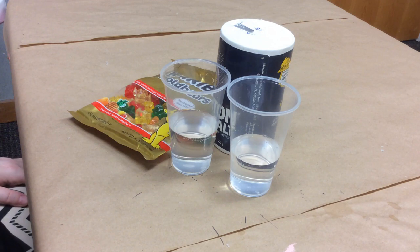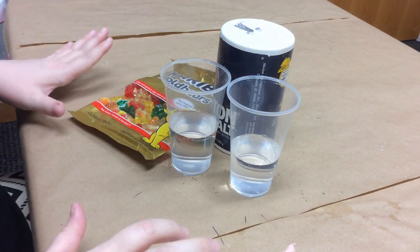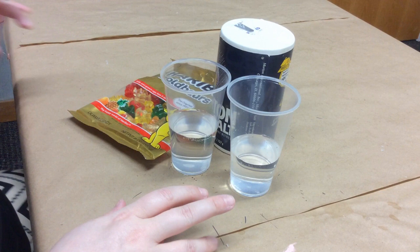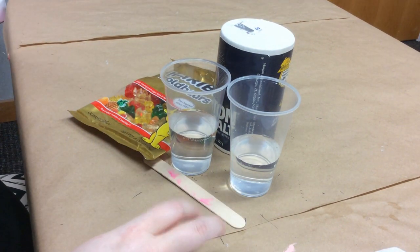Hi, I'm Miss Haley with the Huntsville Madison County Public Library, and today for our STEM activity I'm going to show you a simple experiment involving gummy bears. This is illustrating osmosis.